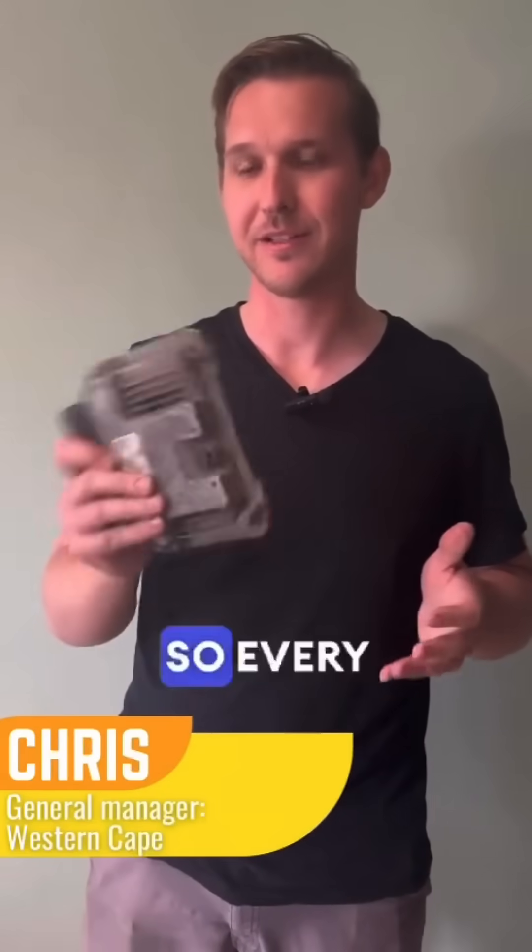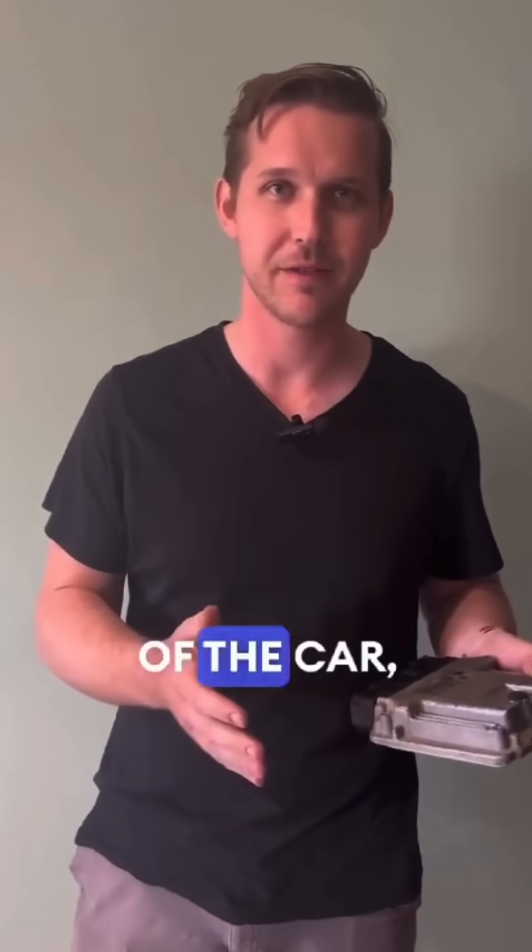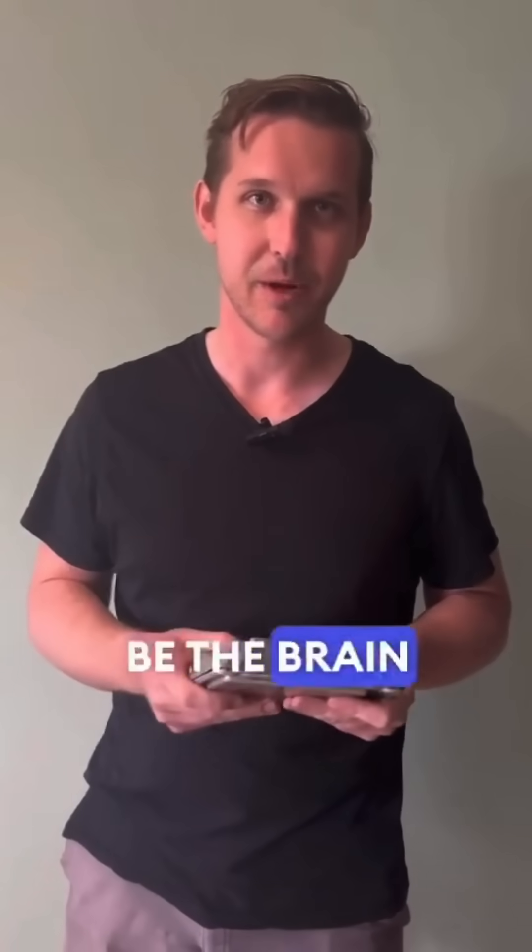Today we're going to talk about ECUs. Every modern car will have an ECU, which essentially — if the motor is the heart of the car — the ECU will be the brain of the car.